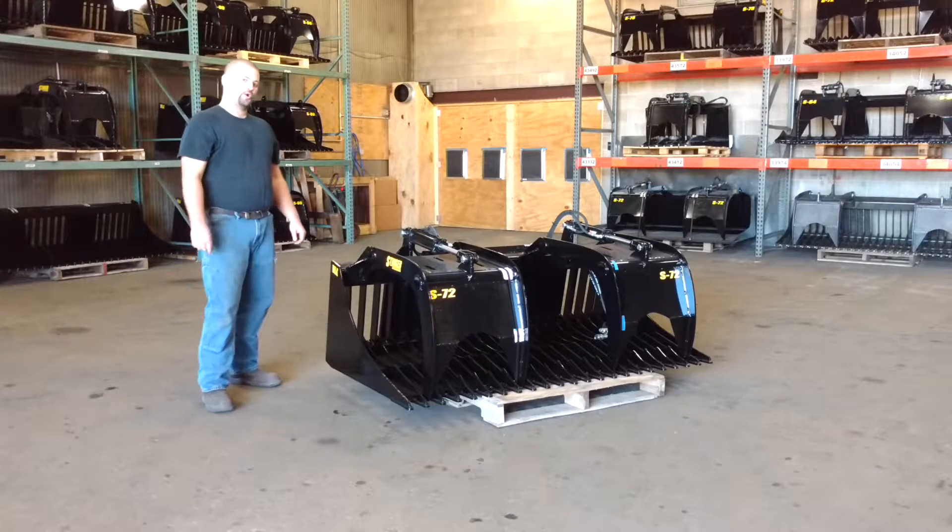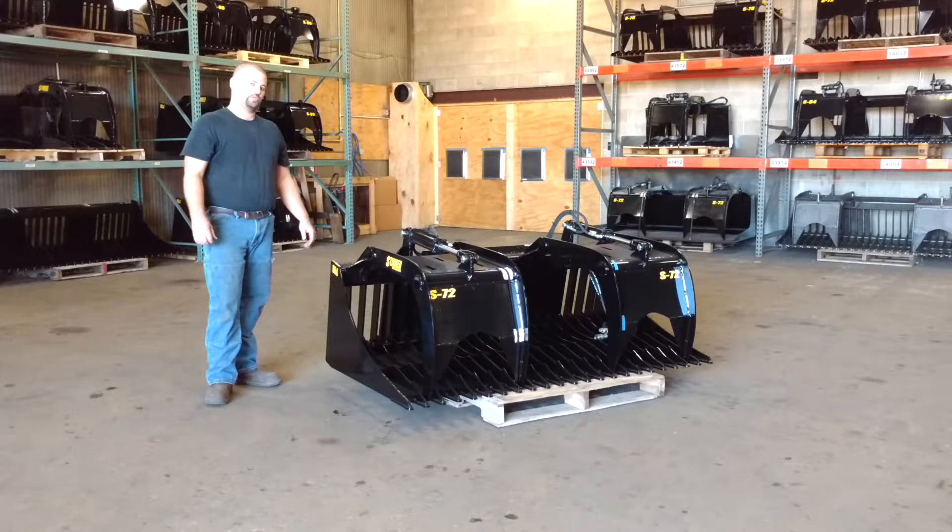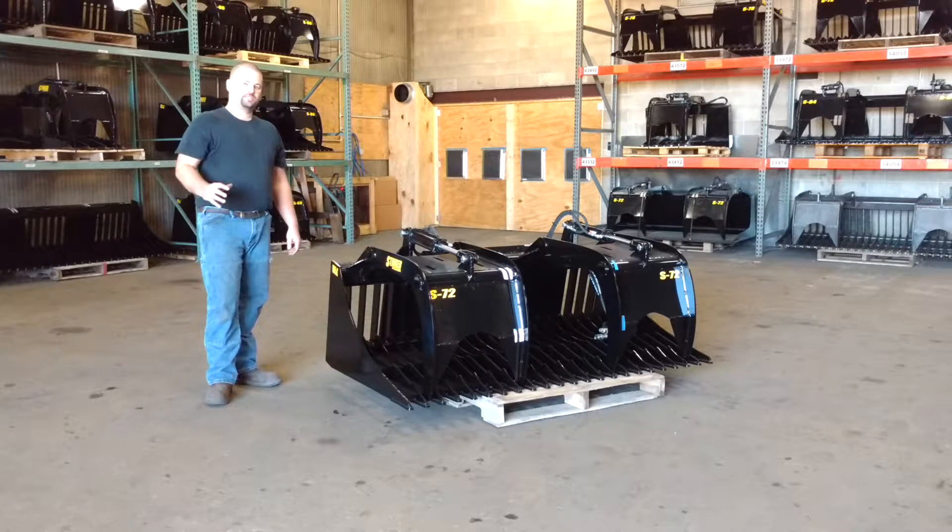Today we're going to be looking at our rock grapple bucket. This is our standard rock bucket with a grapple attachment. This attachment is available in 60, 66, 72, 78, 80, 84, all the way up to 88 inch size.